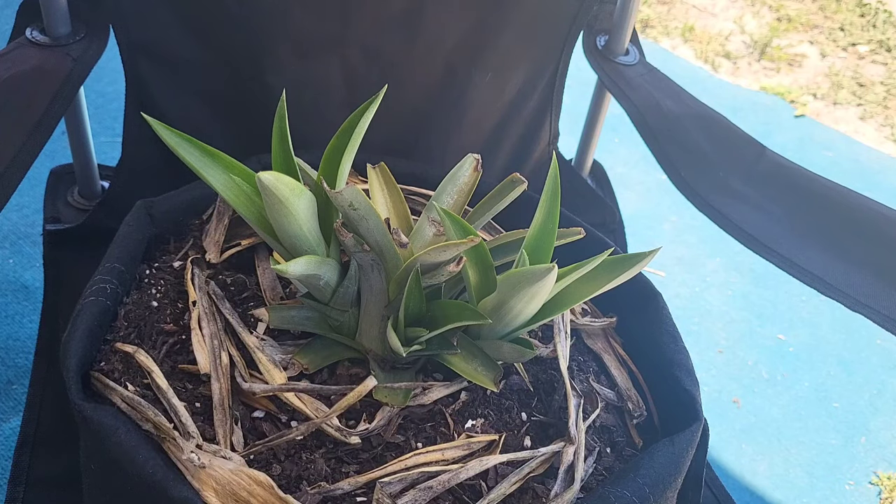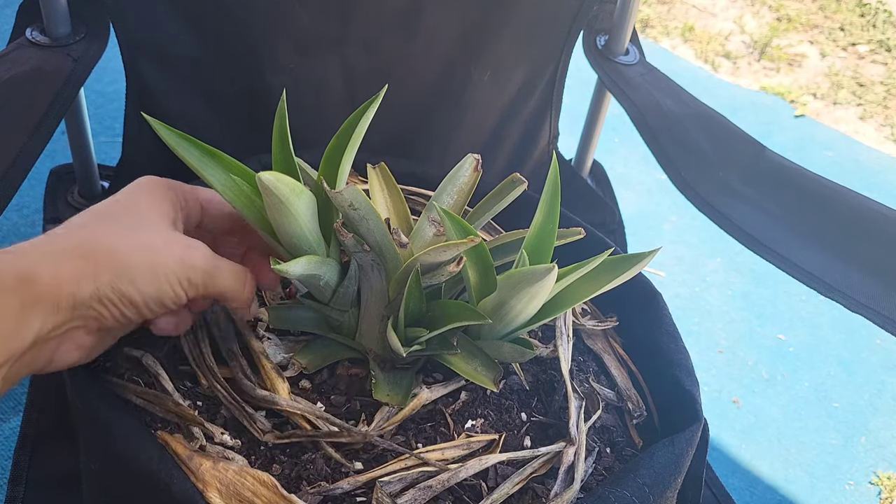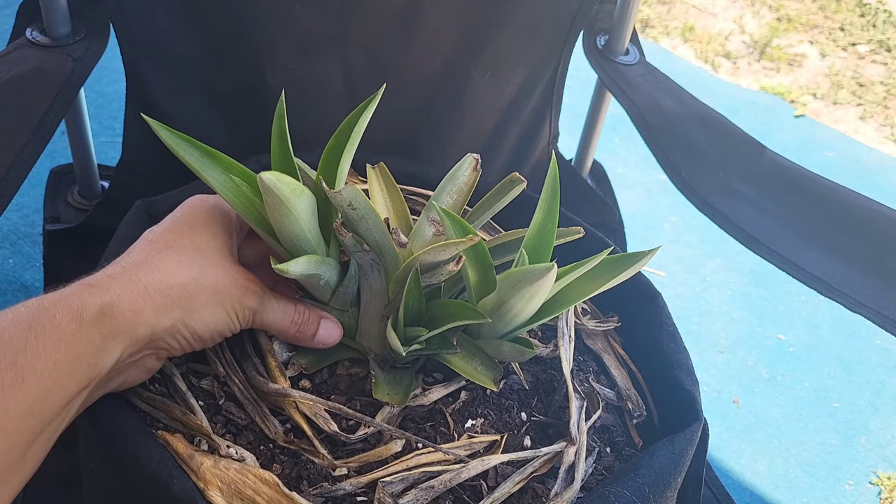To remove the pups, you'll want to simply get at the base of the plant and just twist it off, like you would a regular pineapple top from the grocery store.